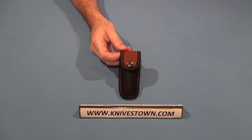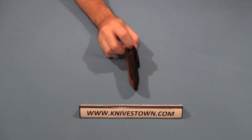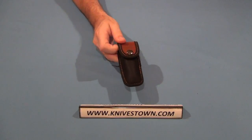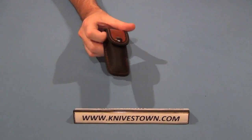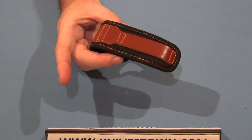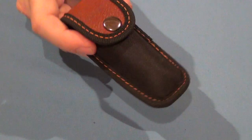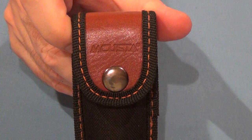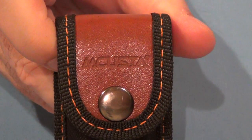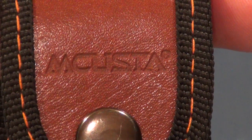Here's the knife. This is the African ebony wood version and it comes in this leather and nylon sheath, which is elegant and rugged at the same time. It's handsome. It does have the Makusta name, brand, embossed into the flap.